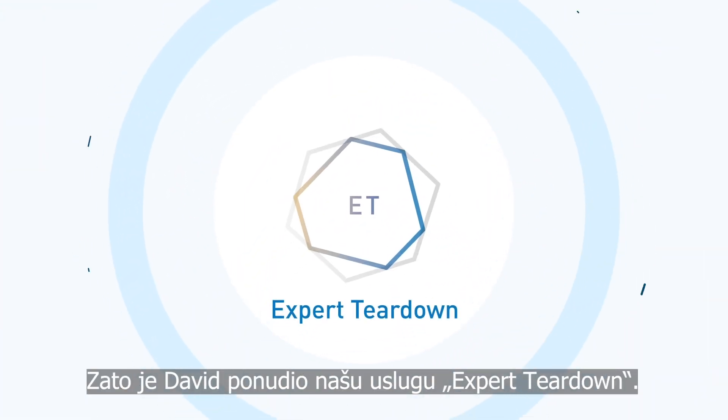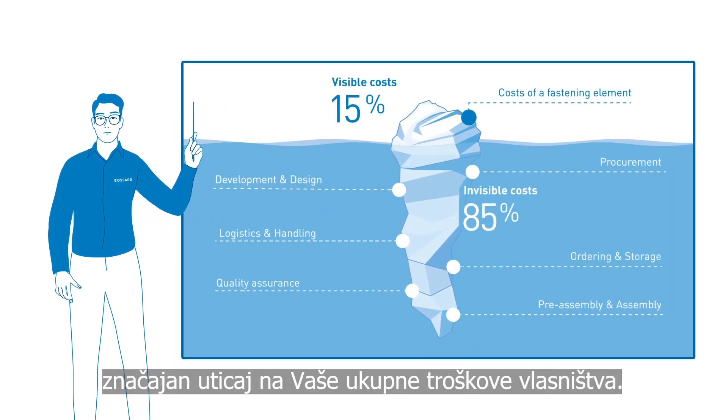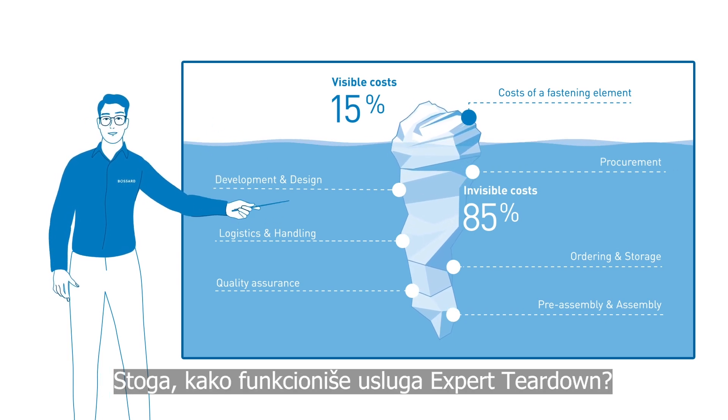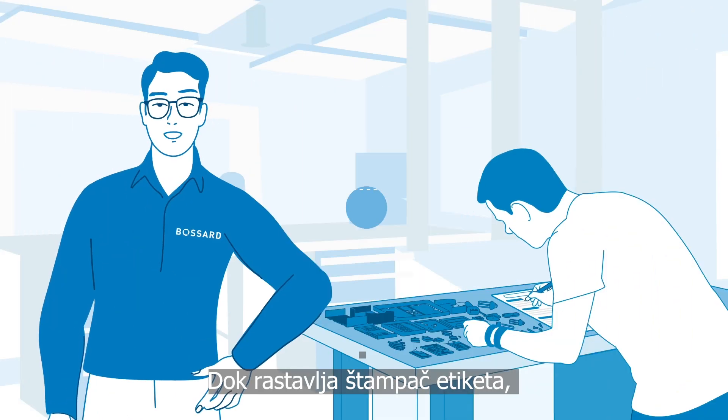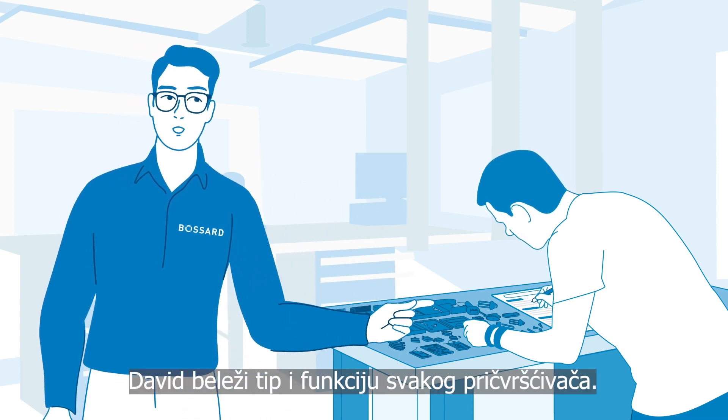That's why David offered our expert teardown service. It may be hard to believe, but the chosen fastening technology can have a significant effect on your total cost of ownership. So, how does the expert teardown service work? While disassembling the label printer, David documents the type and function of each fastener.